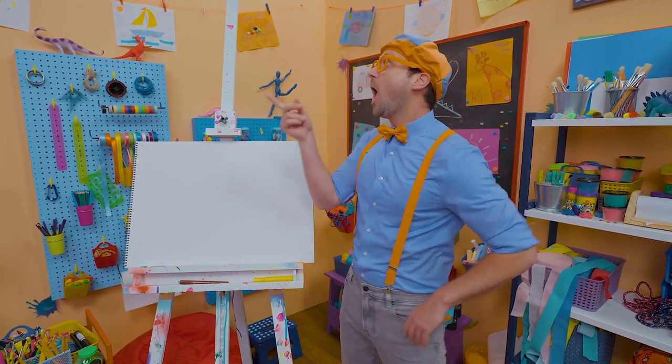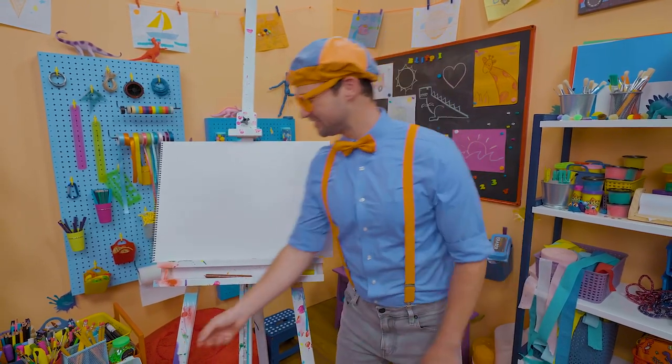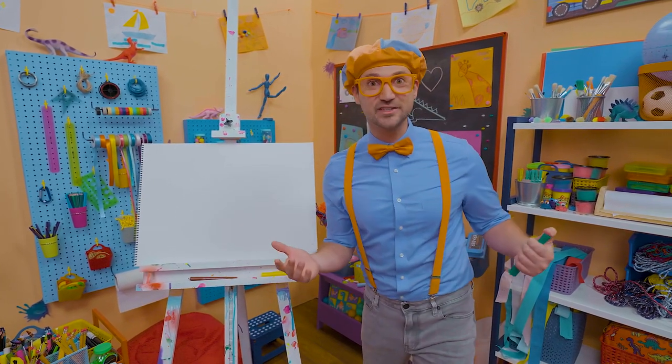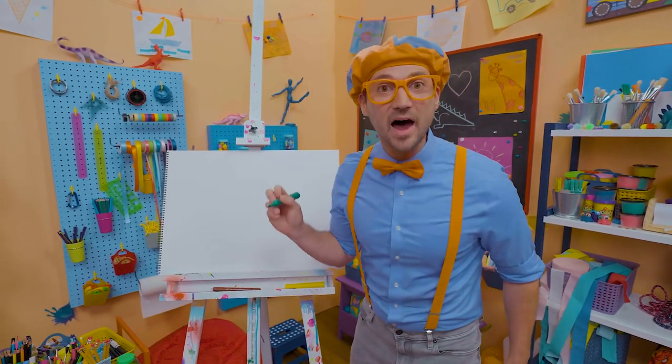What should we draw? Oh! A mermaid! That sounds pretty fun. I love mermaids — I've never seen one in real life, but they're pretty cool. It's half human, half fish. What else could you ask for? Not a whole lot. Alright, let's draw the body, which is half fish.